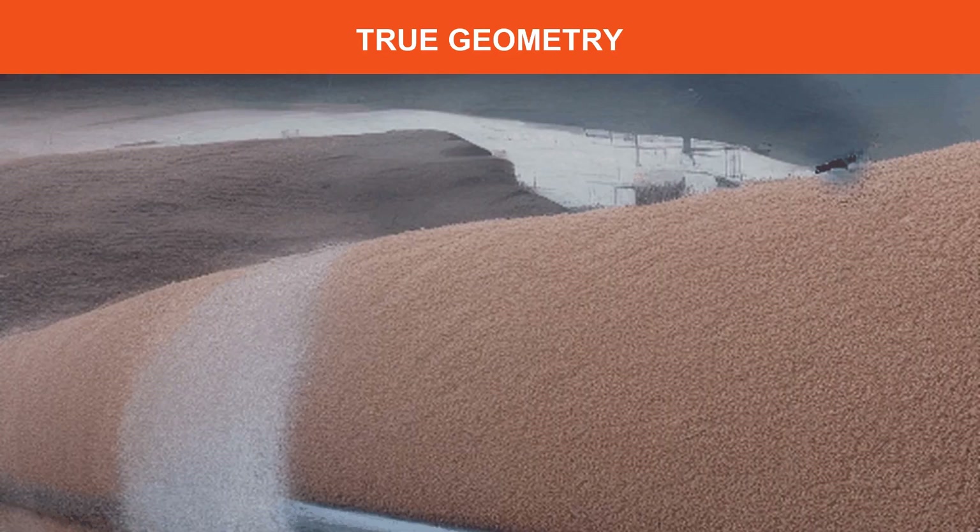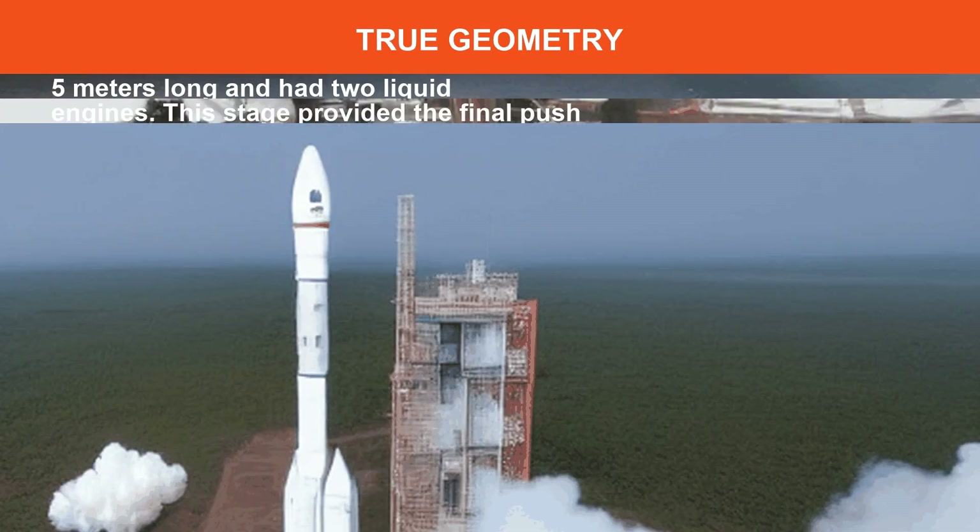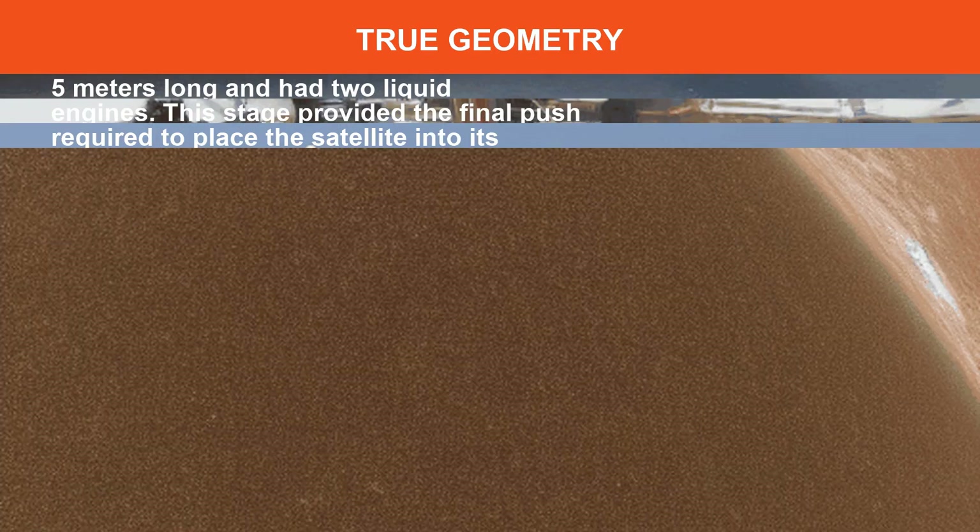The third and final stage was about meters long and had two liquid engines. This stage provided the final push required to place the satellite into its intended orbit.